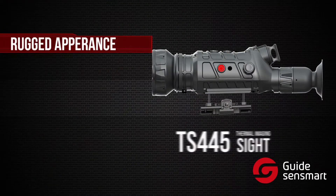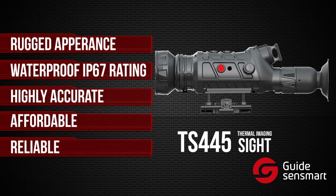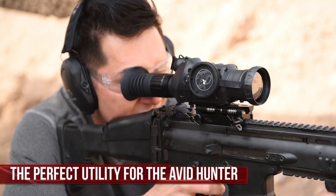With its rugged appearance, waterproof rating, accuracy, affordability, and reliability, the TS-445 from Guide SenseMart blows the competition away and is the perfect utility for the avid hunter.